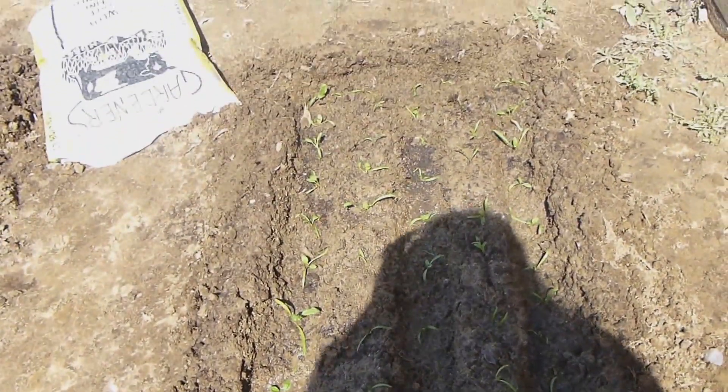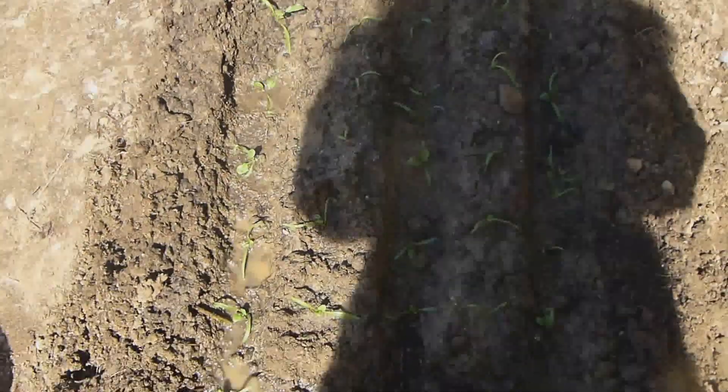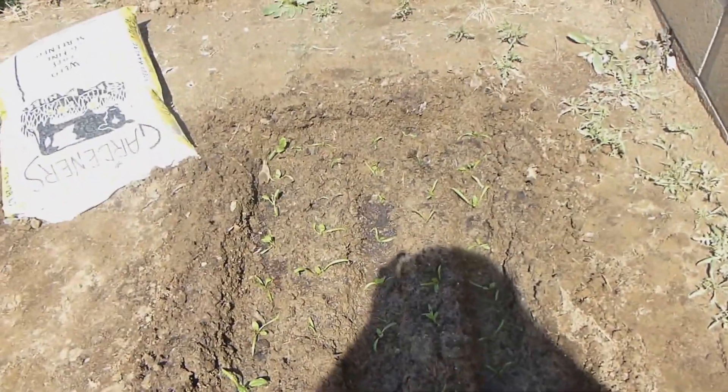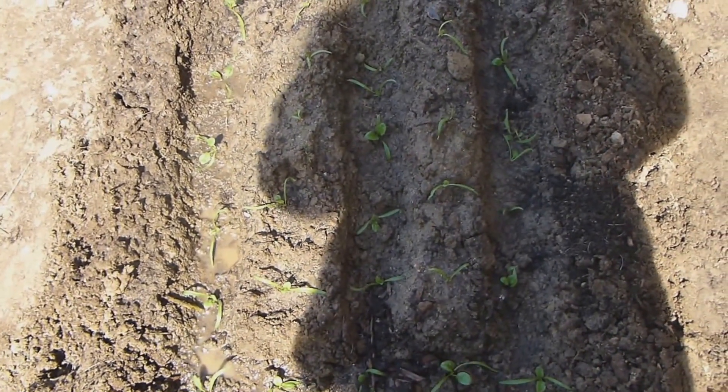That's my spinach. We'll see what will happen — if it's going to die or not, if it will make it or not.